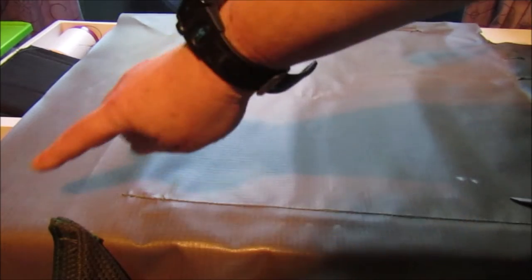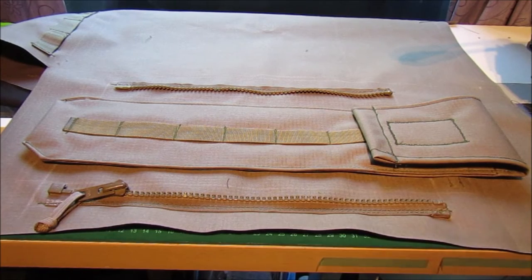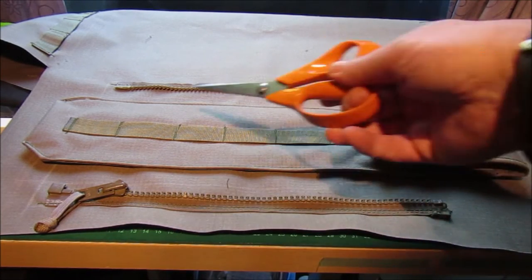That's mostly the inside of the bergen done. Here's the inside - that's the inside of the back - and I'm going to have one pouch there. It'll be a slip pouch. Here's the outside of the bergen - as you can see, that's where the zip-on pouch will go.